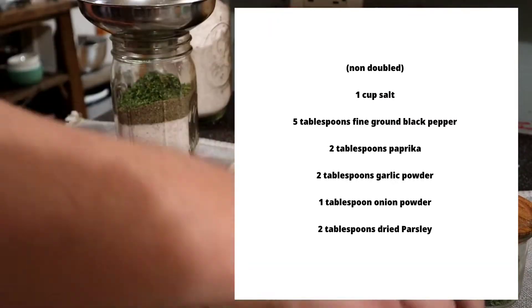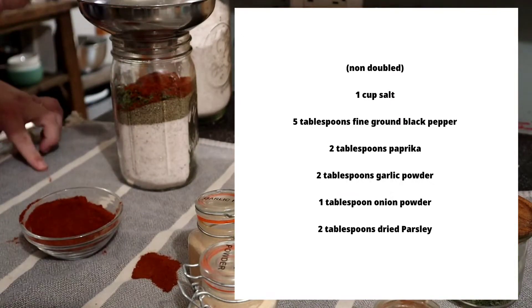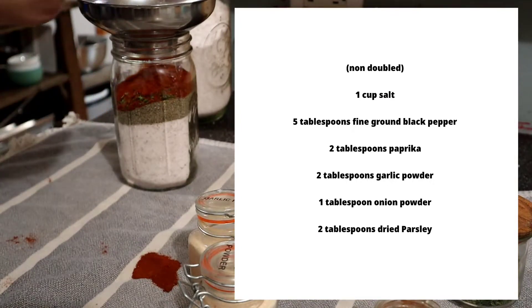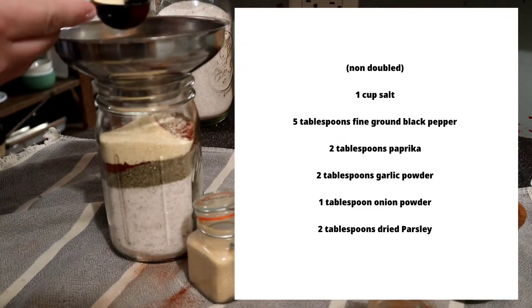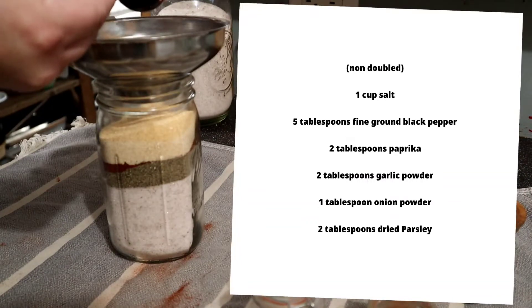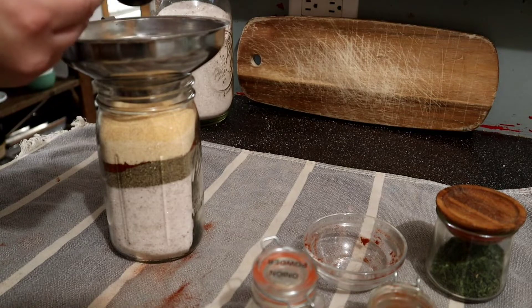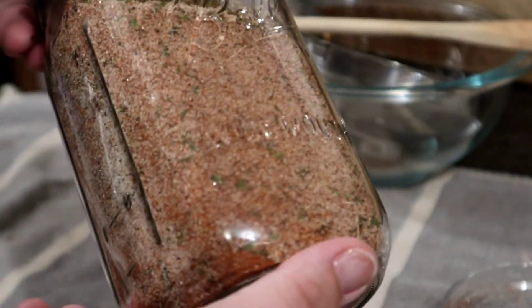In the quart jar I do two cups of salt, about 10 tablespoons of black pepper, four tablespoons of dried parsley, four tablespoons of paprika, two tablespoons of onion powder, and four tablespoons of garlic powder. Feel free to add or take away anything you'd like to make it your own. For this amount, the best way to mix it is in a bowl or just shake it for a really long time — I always shake it before I use it.